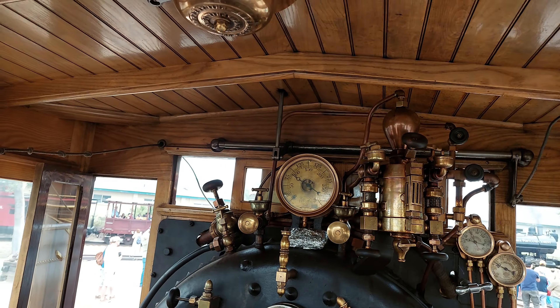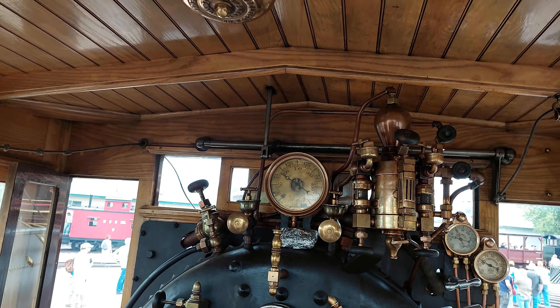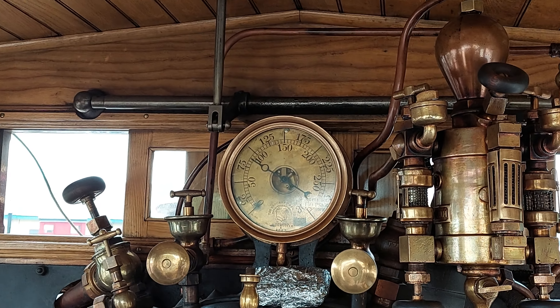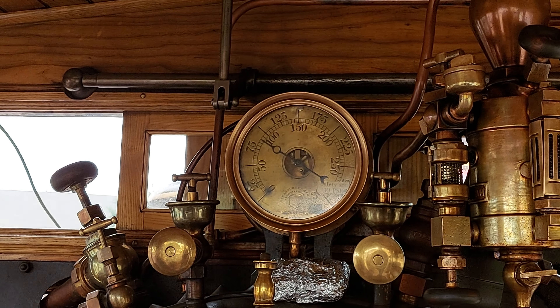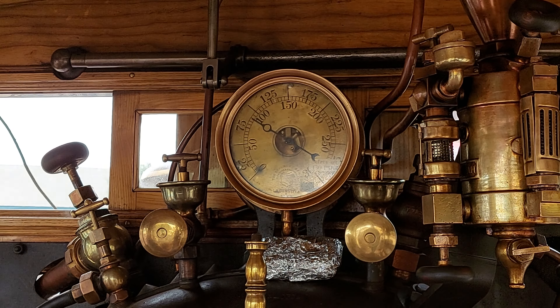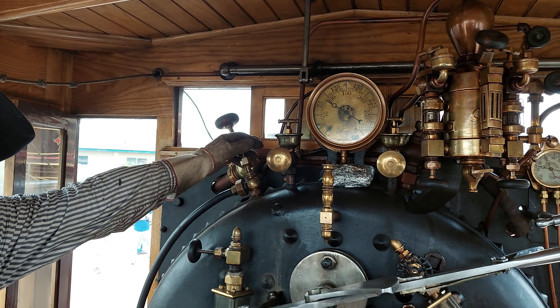How do you read these gauges up here? Well, it pops at 135. We're just sitting in the yard like this. I'm just keeping about 100 pounds of steam pressure on there. And that way, it's just sitting and stewing.